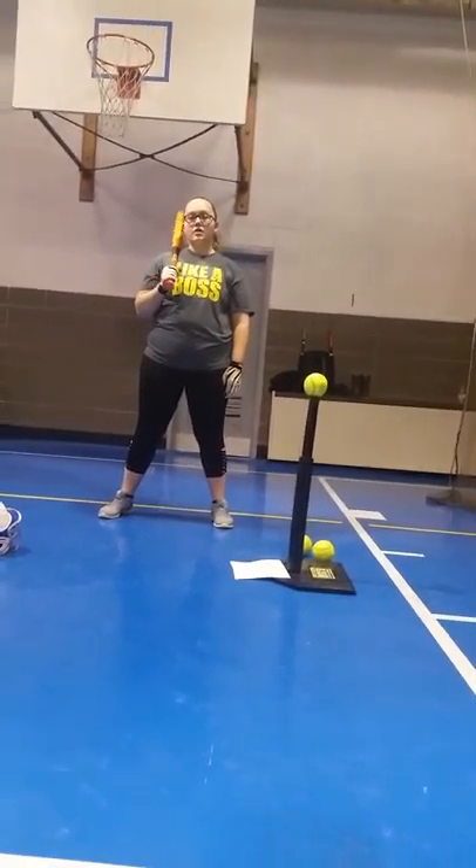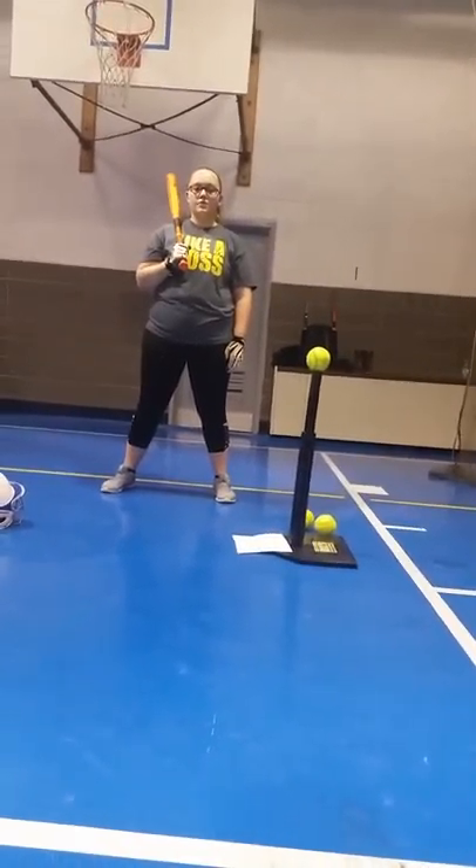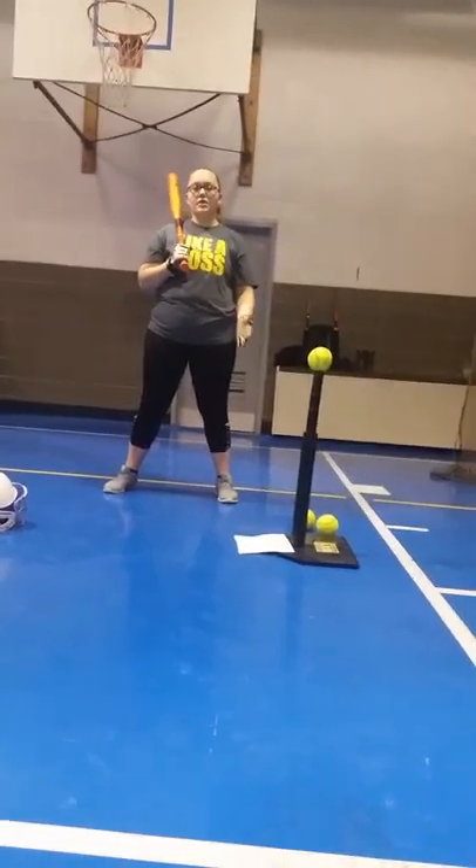My name is Brittany, and today I'm going to be talking about being a softball batter. First things first, we're going to talk about being a softball batter.